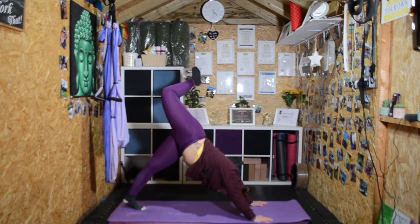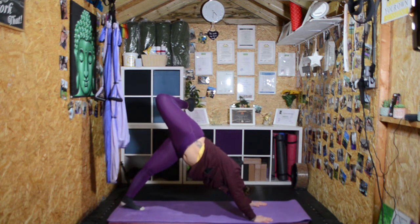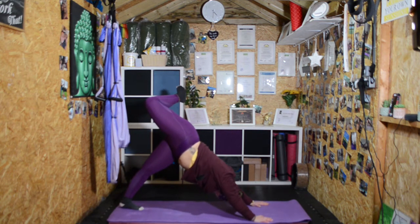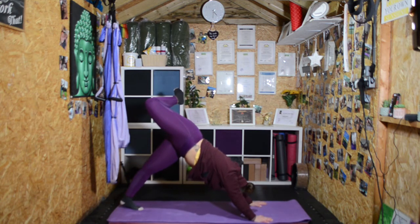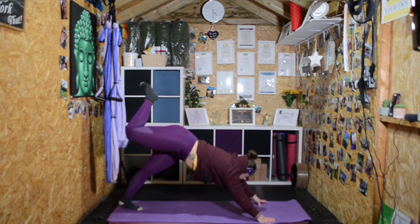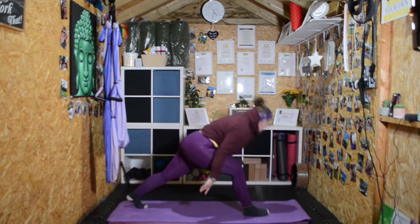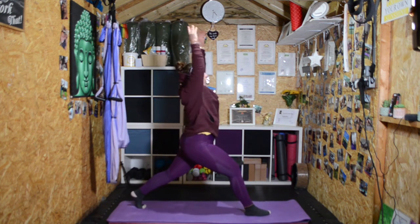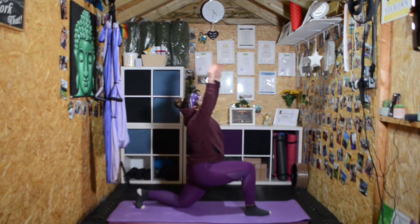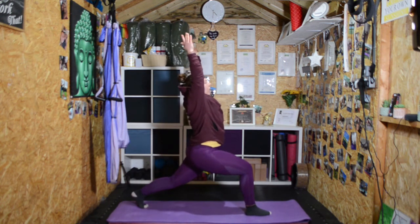Bend the knee and stack the hips for a nice big opening in the hips. Try to keep the head and chest towards the floor. Then swing your right leg all the way forward in between your hands and come up into a high lunge position or onto your knees — your choice, go wherever you want depending on how you feel this morning.